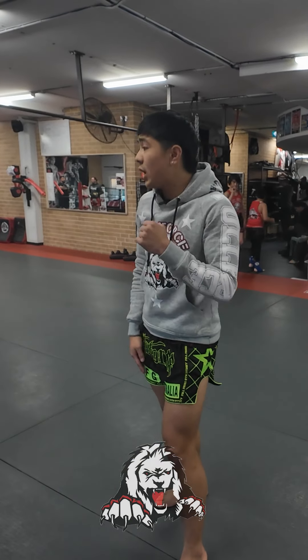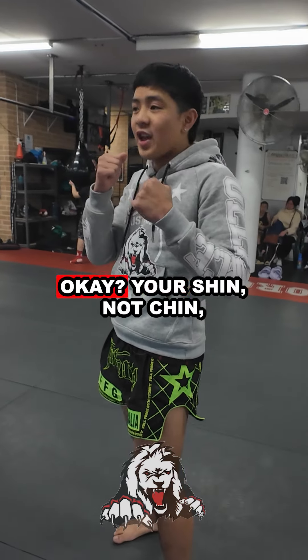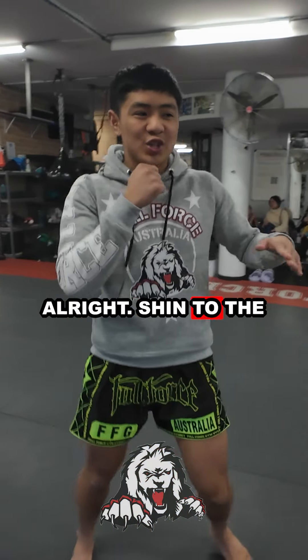Alright, make sure when we're kicking — when we're doing our feet — swinging our hands and kicking with your shin, okay? Your shin, not your chin. Alright — shin to the chin.